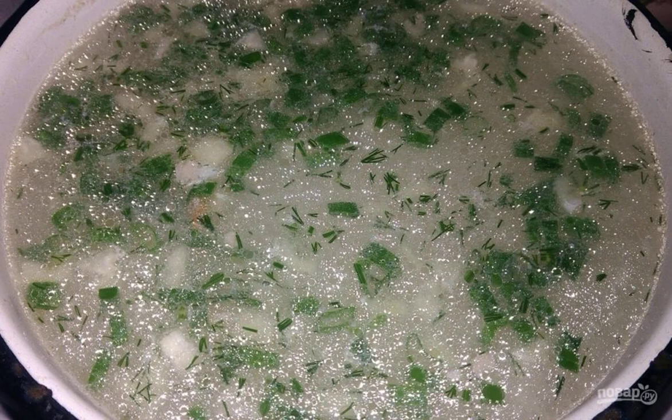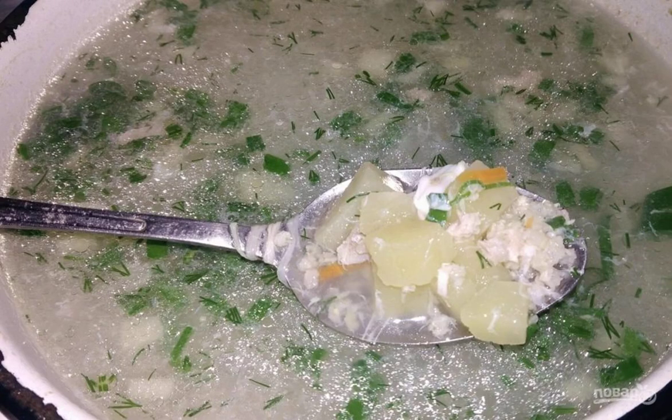After the egg is cooked for 3-5 minutes, you can add the greens and bell peppers as well as the chopped meat. Determine the density yourself — if you like it thicker, add more cereals. Cook for a couple more minutes and remove from heat.